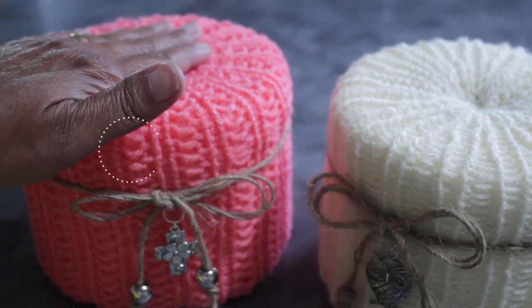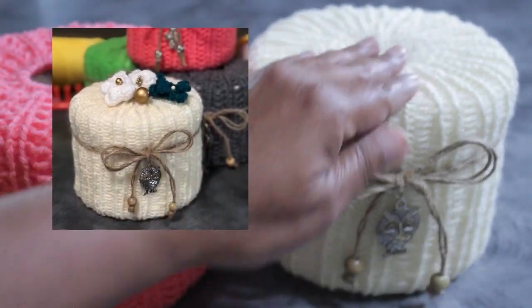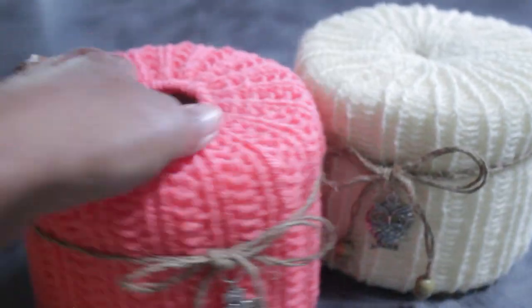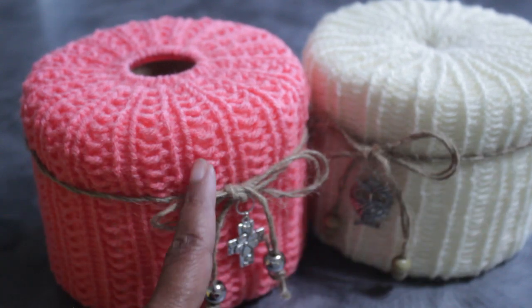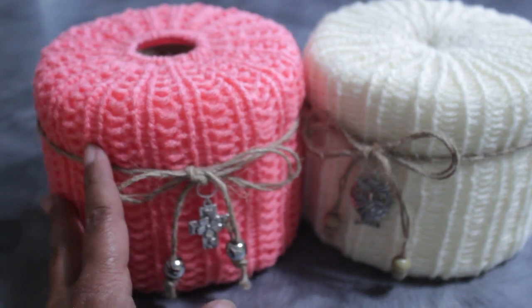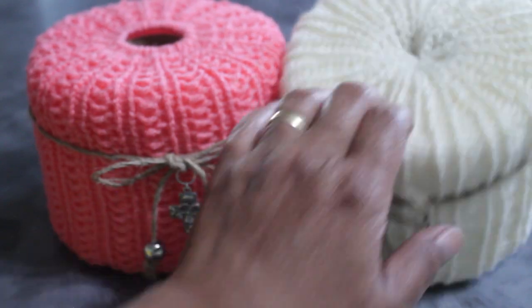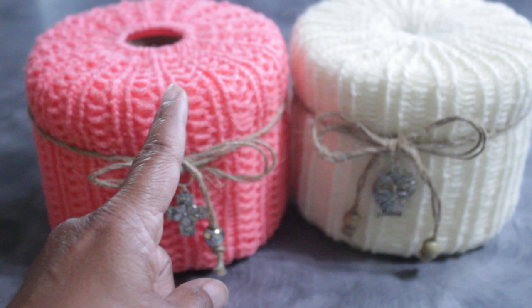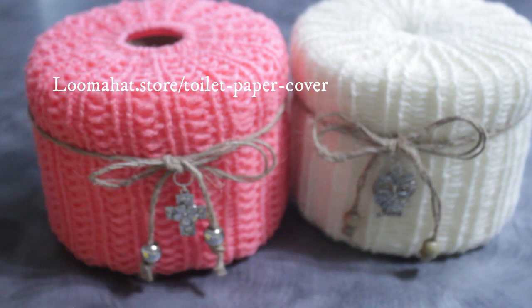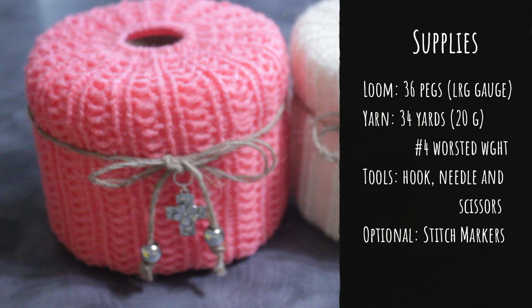I have two versions: one that's open and one with the top closed, because I wanted to put some flowers on the top. One is more textured with a broken rib stitch and one with a simple rib stitch, but the textured one is more complicated to make. For the project you're going to need a 36-peg loom, 34 yards of worsted weight yarn, a hook, needle, scissors, and optional markers.